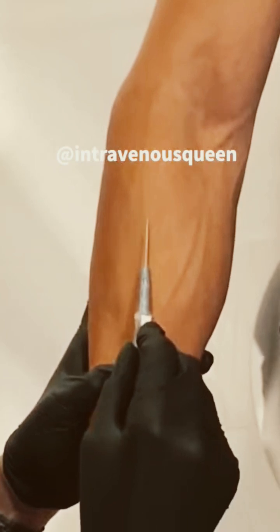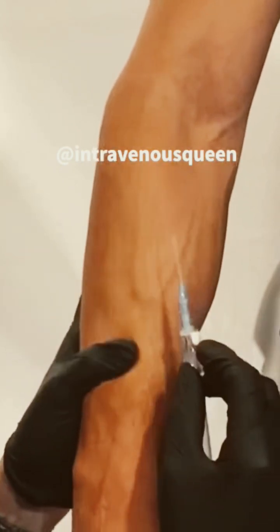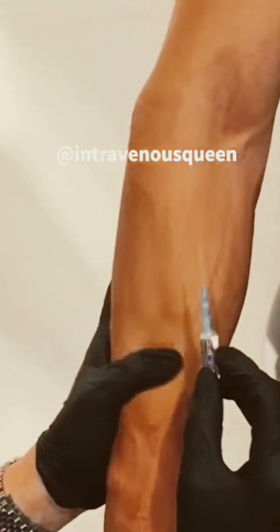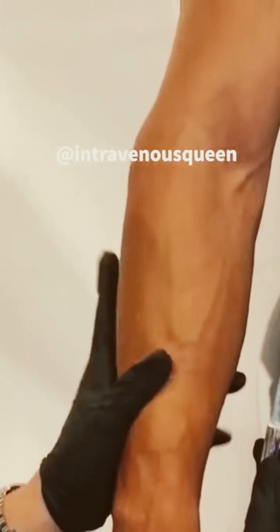Another important maneuver shown in this video is the use of my left thumb. By using my left thumb, I pull down the skin and straighten out the vein so that the vein doesn't try to move or roll on me.